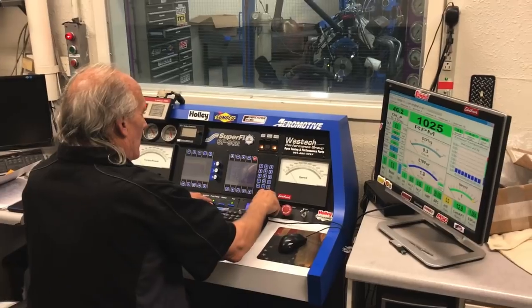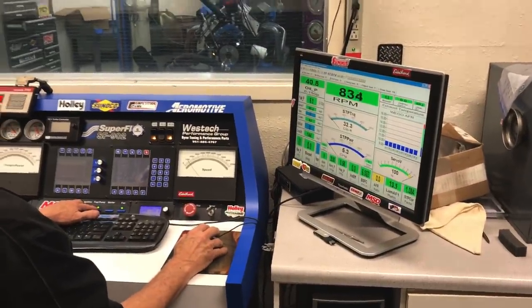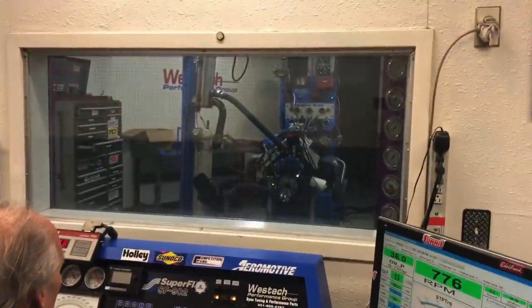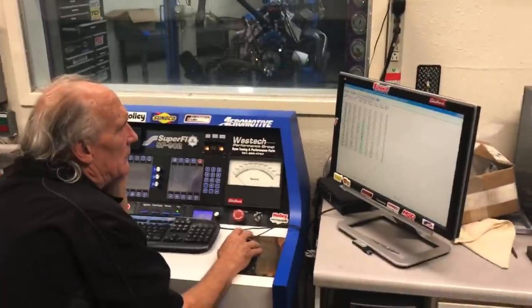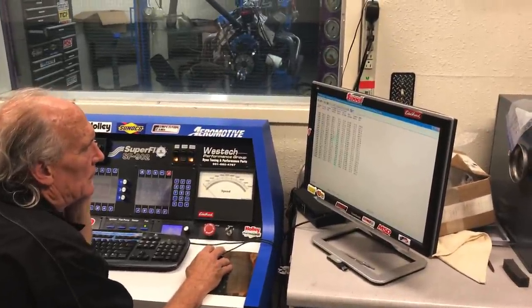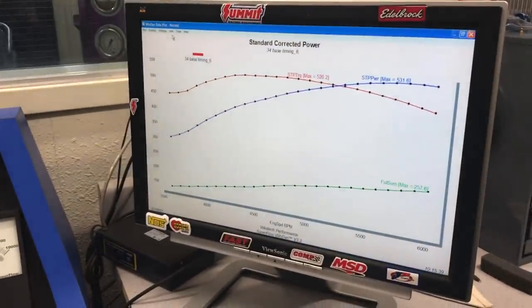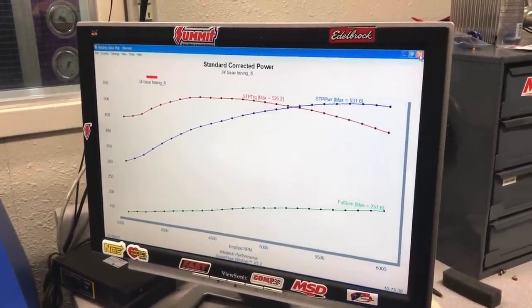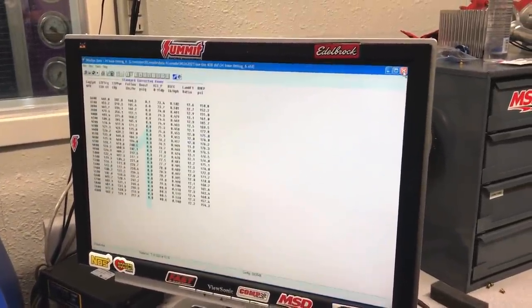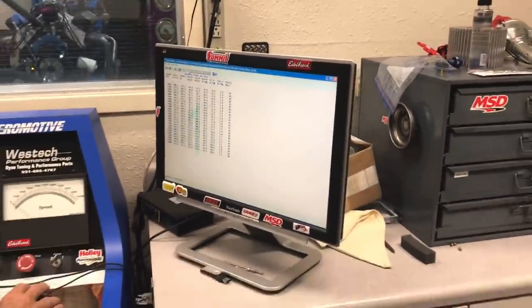How much timing is in this thing right now? 34 degrees. That's a nice curve — that's what solid rollers look like. And this is a fairly small cam, right? 236, 242. Okay, so for a 408.